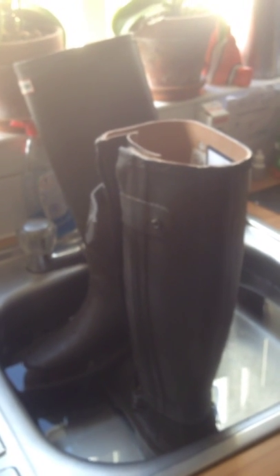These are Hunter Balmoral Sovereign boots - supposedly Hunter's top of the range boots. They're leather lined with a zip and a waterproof gusset behind the zip, retailing anywhere between 180 and 300 quid - 300 quid if you want to buy them direct from Hunter themselves.